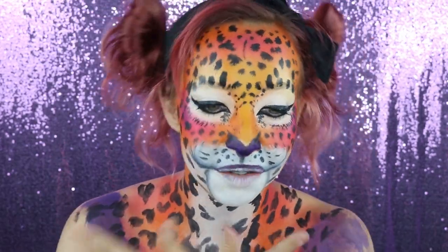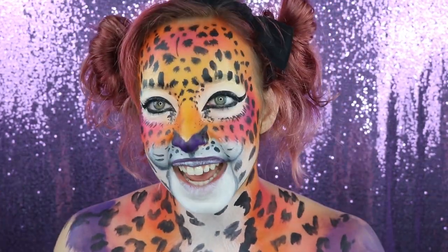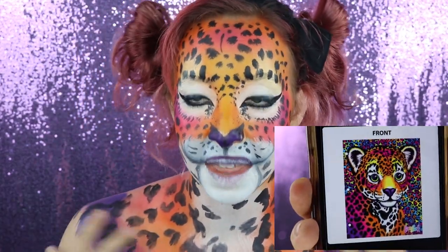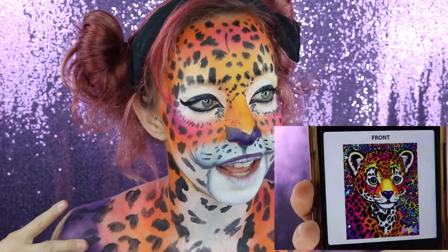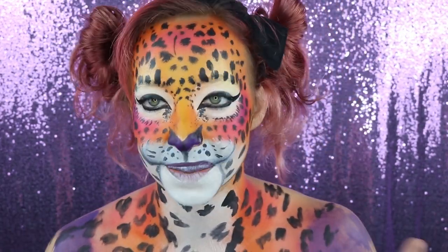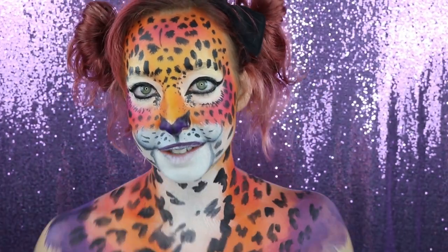Hey guys, welcome back to my channel for another video. Today we are doing this look at the request of one of you guys — she wanted to see something Lisa Frank inspired when we did our cheetah print eyeliner tutorial which I posted last week. So here you go, Jess — it's all for you.